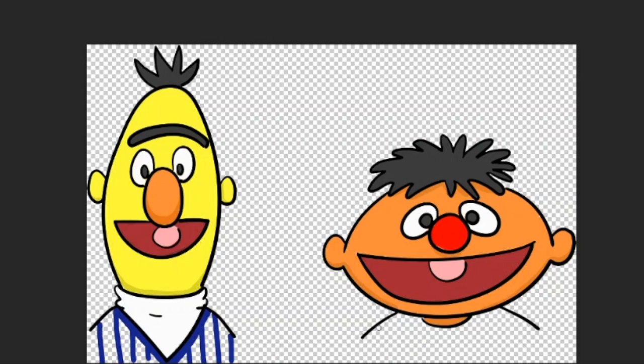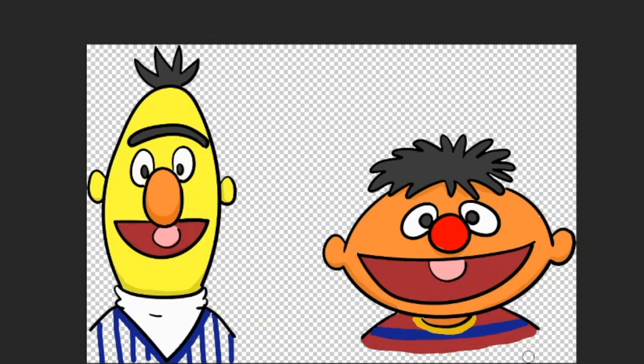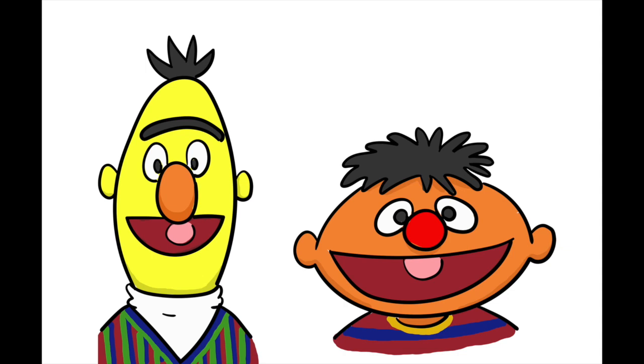All I've really got left to do now is the stripes on their jumpers. They've got quite different stripy jumpers. If you could dress like Bert or Ernie, which one would you dress like? Let me know in the comments. I know which one I would dress like — it's Bert. I feel like I've got Bert's hairstyle as well. There they are — that has really come together nicely. That's why I want to dress like Bert — it's that jumper. I absolutely love it. Someone let me know where I can buy that jumper. And there they are — that's the finished pic. I'm really quite pleased with them. It's my little love letter to Bert and Ernie. I hope you liked it too.